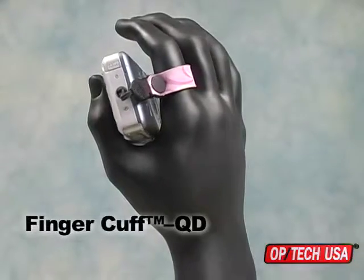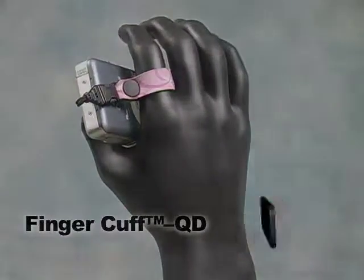Proudly made in the USA, the Finger Cuff QD is available only from OPTEC USA.